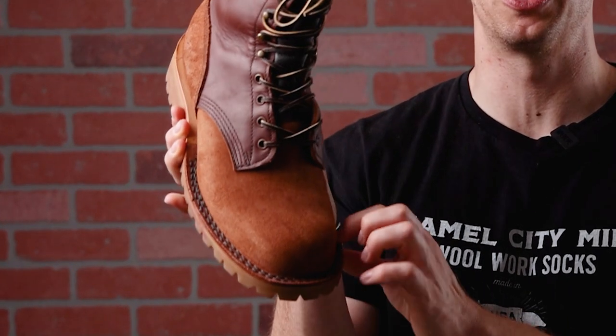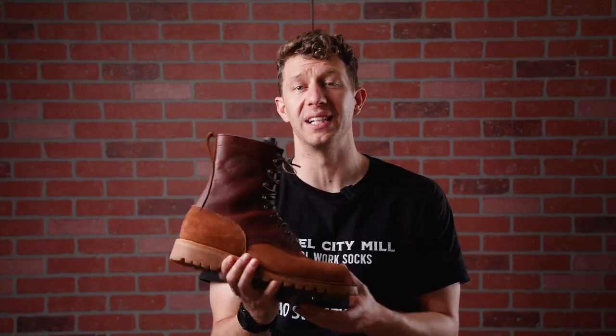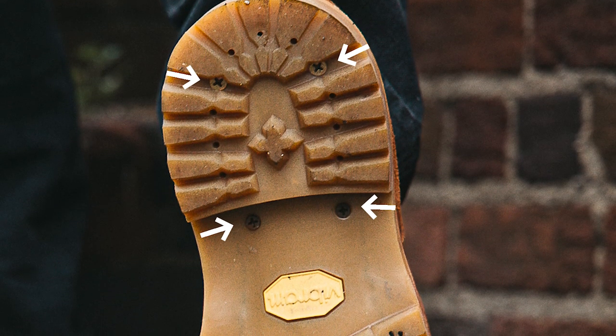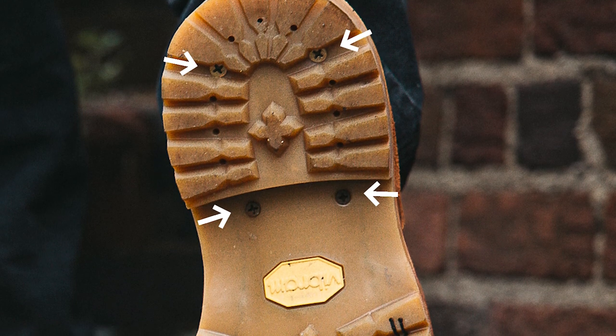The OT features double-row stitch-down construction, which is water resistant and also recraftable. Another cool thing JK does with their work boots is they actually screw the outsole into the midsole — you never notice it from the outside, but it's cool to look at the bottom of your boot and see a bunch of screws in there. I think that's awesome.